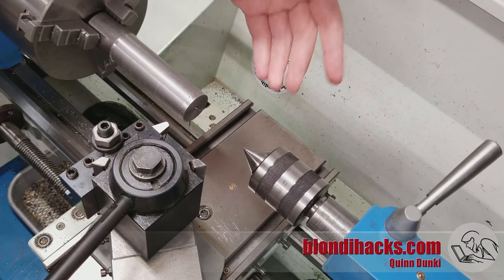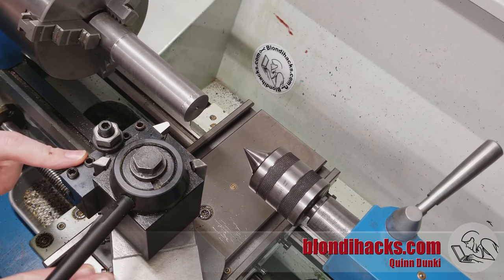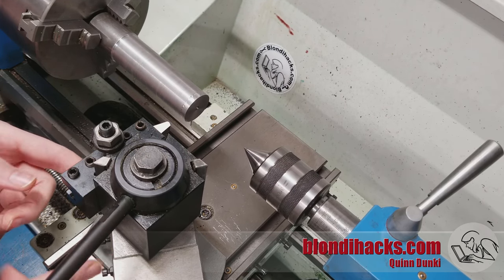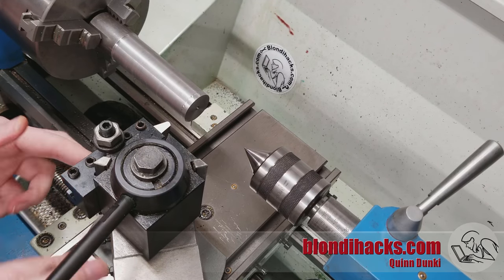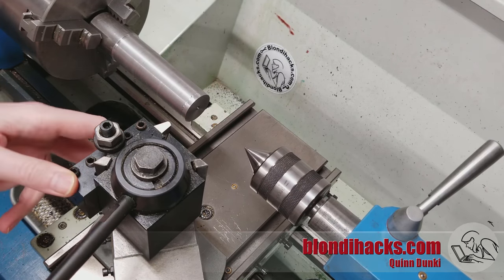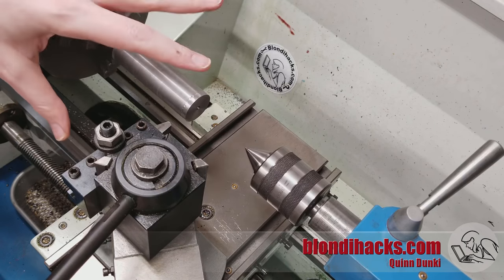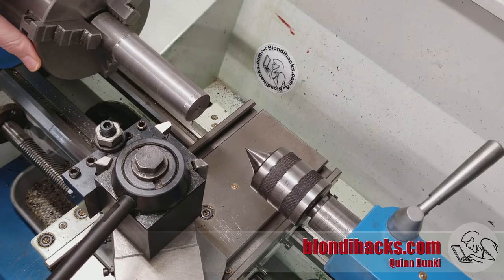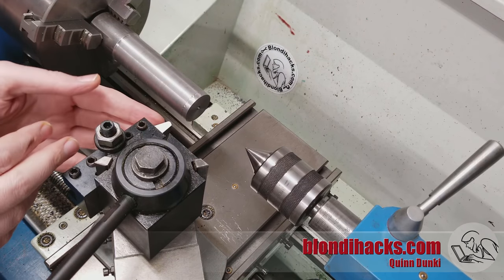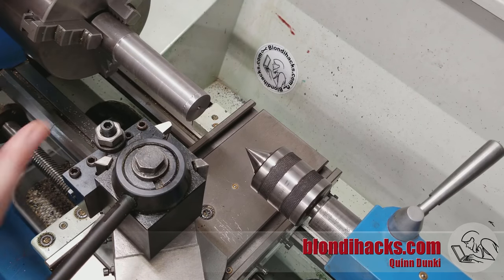Step one: increase rigidity. Are you using tail support? If not, maybe you should be. Is your stick-out too far — can you reduce it? Are all of your slides tight? Maybe if you have loose gibs, try locking slides that you're not using. You can also remove your compound if you're not using it, or reduce the overhang of your compound — if the tool post is overhanging the compound, that can introduce a source of lack of rigidity. On an older machine, are your spindle bearings tight? Loose spindle bearings or anything loose in the chuck can all be sources of loss of rigidity. In general, make sure everything is as locked down and tight as it can be, nothing is sticking out too far, and your tool bit is in as far as you can while still getting your job done. Keep everything close and keep everything tight.